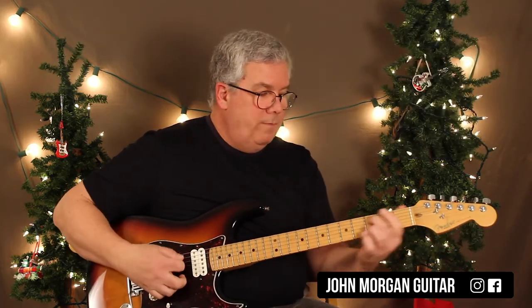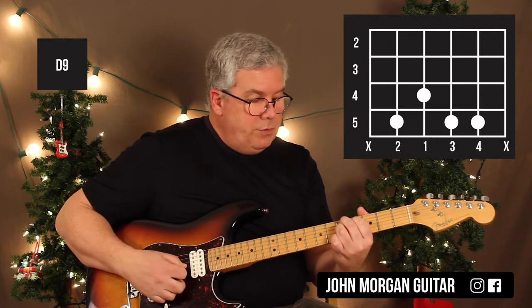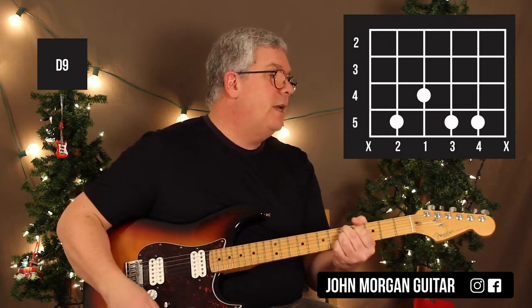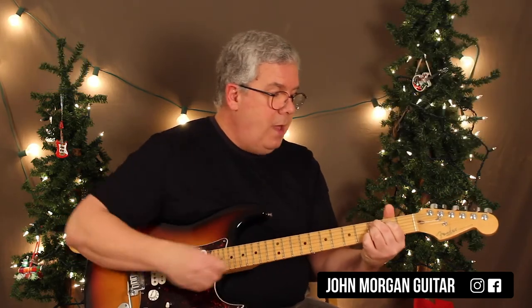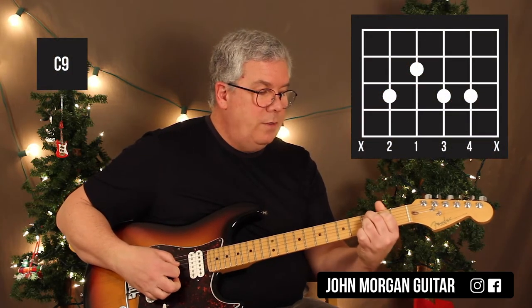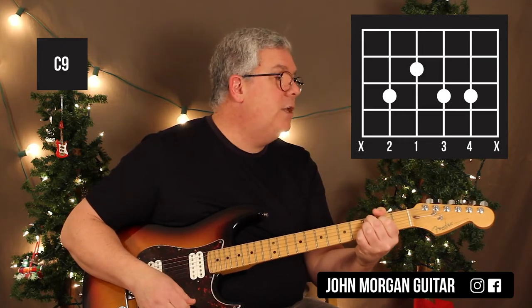I need a D9 chord: 5th string, 5th fret; 4th string, 4th fret; 3rd string, 5th fret; and 2nd string, 5th fret — that's my D9 chord. I need a C9 chord later on, so I'm just going to move it back: 5th string, 3rd fret; 4th string, 2nd fret; 3rd and 2nd strings at the 3rd fret — that's my C9 chord.